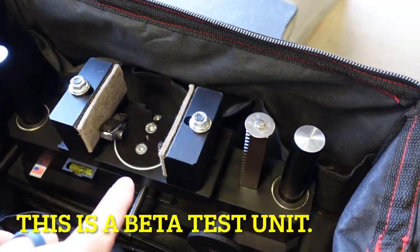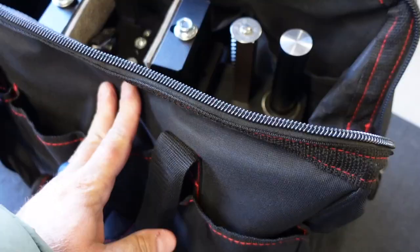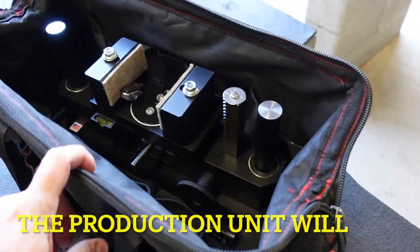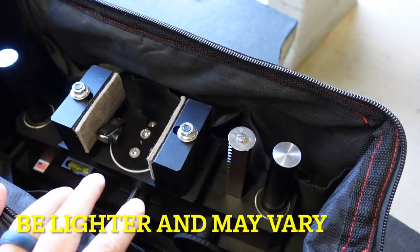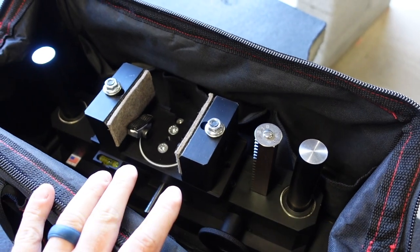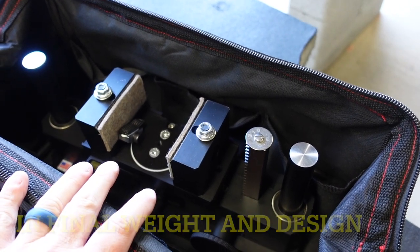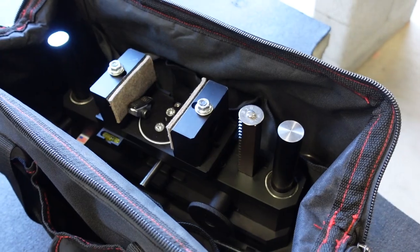All right, we're out here at the range. We're going to be playing with the new Rodzilla Raptor. This is how I'm choosing to carry it to the range — it's just a simple little tool bag, the same thing I've used to carry some other front rests. Once I get this set up, I'm going to show you something I've removed that isn't necessary but is more focused on my style of shooting. Let me get this unpacked and show you how it all gets set up.